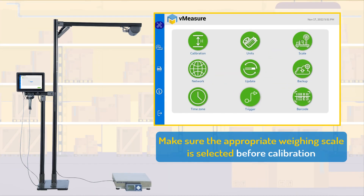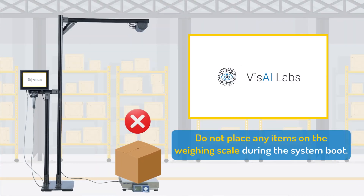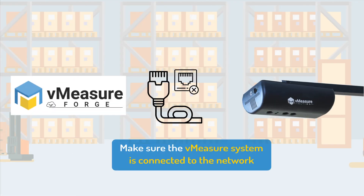Choose the integrated weighing scale from the drop-down. Do not place any items on the weighing scale during the system boot. Ensure the V-measure system is always connected to the network.